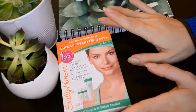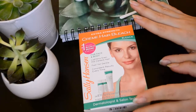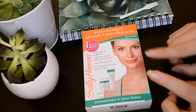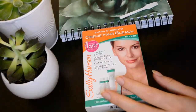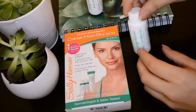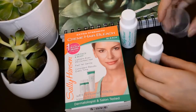Today I'm going to be talking about how to bleach your face and get rid of facial hair without going through extreme measures like laser hair removal, which is also really expensive. I've been doing this on a monthly basis for quite a few years now. It's a three-step process starting with a pre-conditioner you put all over your face, which helps if you have sensitive skin with the burning, and then you combine the activator and the bleach.